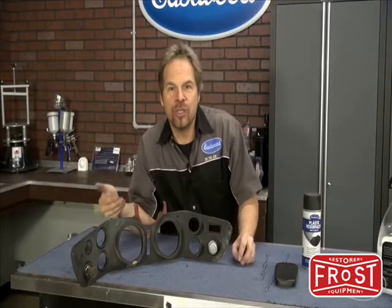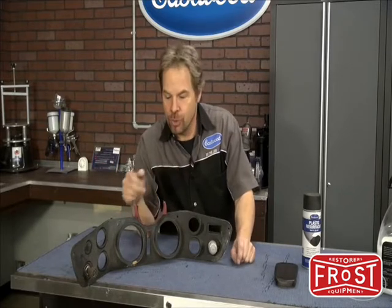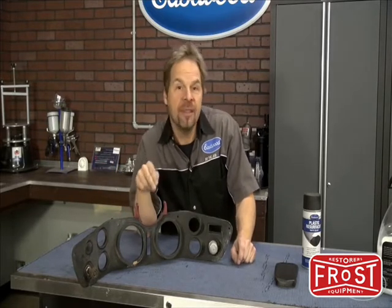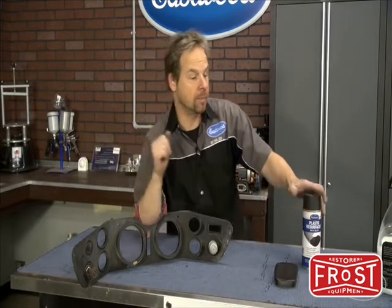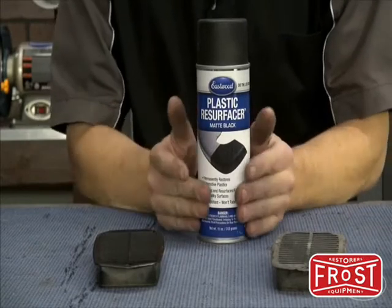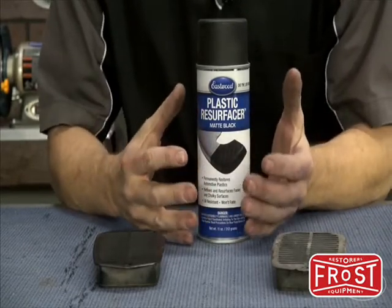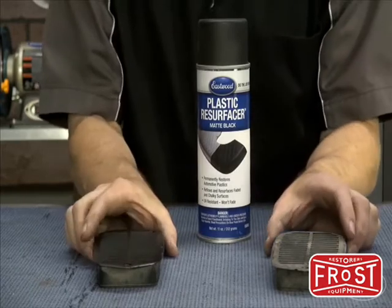If you're working on a project with a lot of plastic parts and you want to restore stuff and not just throw the catalog at it, or find yourself in a situation where you can't find replacement parts, that's where a product like Plastic Resurfacer from Eastwood comes in handy. Plastic Resurfacer actually reflows the plastic at the same time as embedding black resins in, making it a permanent coating that you only need to do one time.